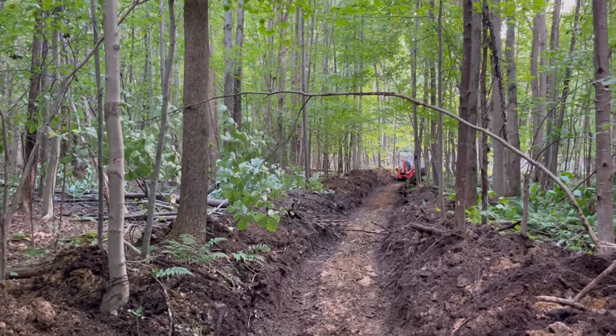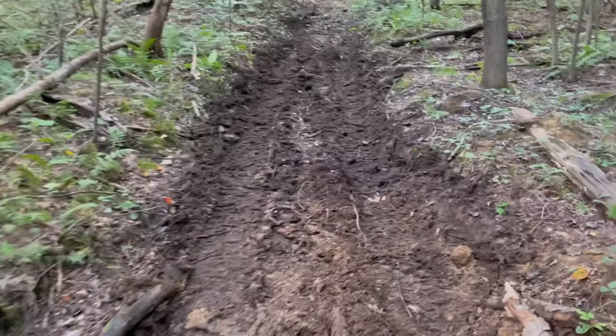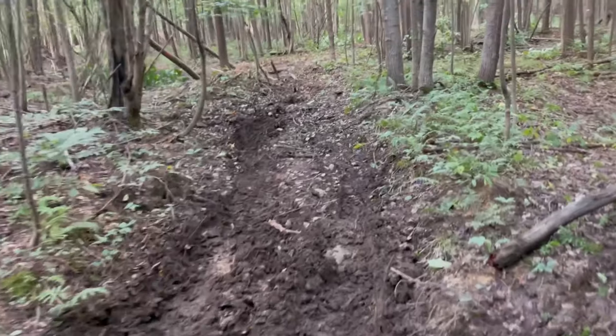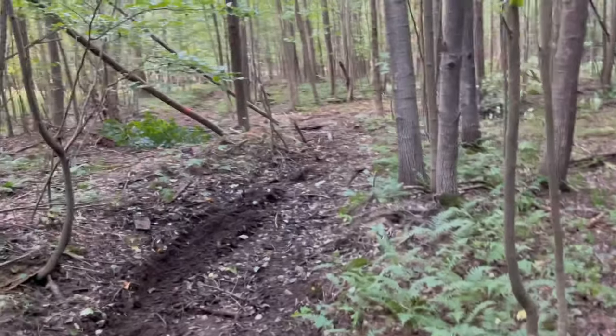It goes all the way up to the tractor and it stops right here. I wasn't going to extend it further since this area is pretty low in itself, but if I'm here and I only have maybe 30 more feet to go, I'll go to about right here. I know there's probably not much in the video as far as the battery dying on the GoPro, but just wanted to give you an update. Trying to get the ditching work done before hunting season — at least two weeks before — so I've got about a couple days left.